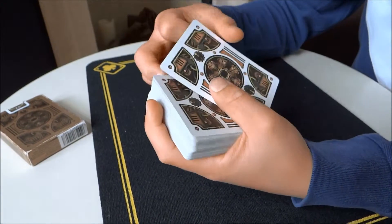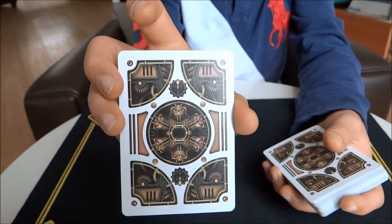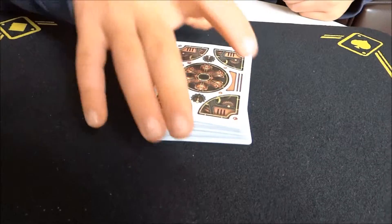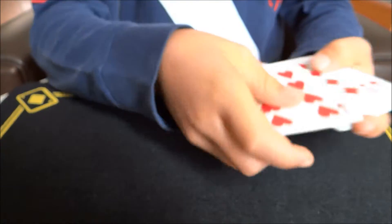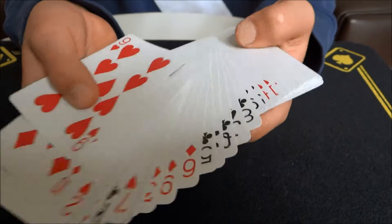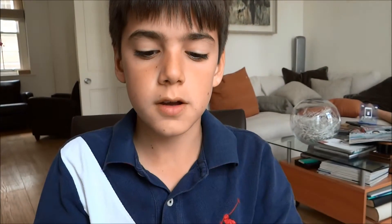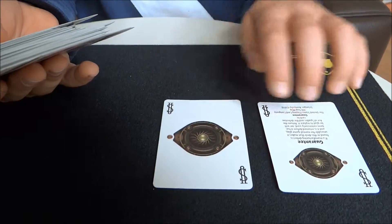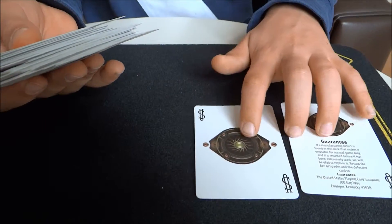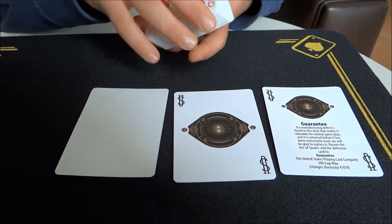It has a really good back design — I'll give you a close-up view. This deck comes with all 52 cards as normal, and it also comes with 3 extra cards: the 2 Jokers, one of which has the guarantee on it as usual, and a blank card, which is useful for the blank fan magic trick.